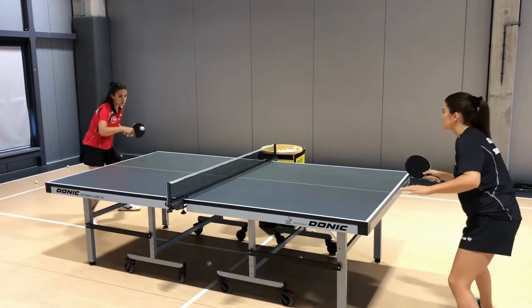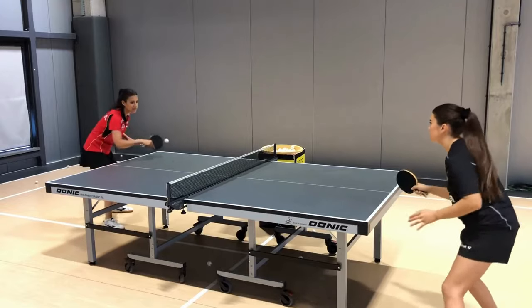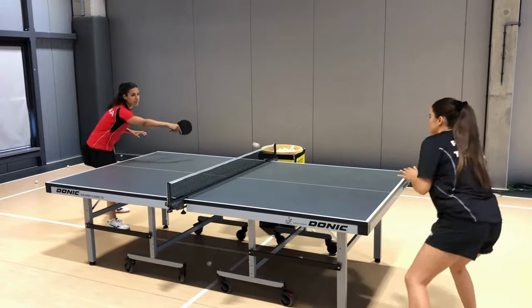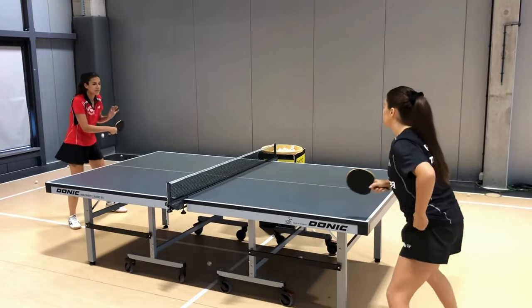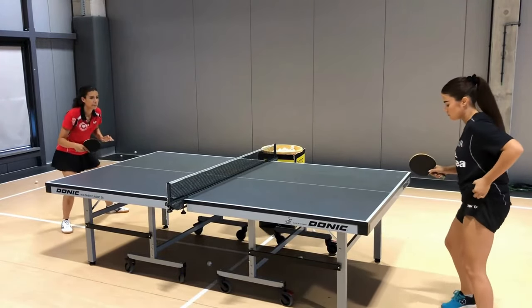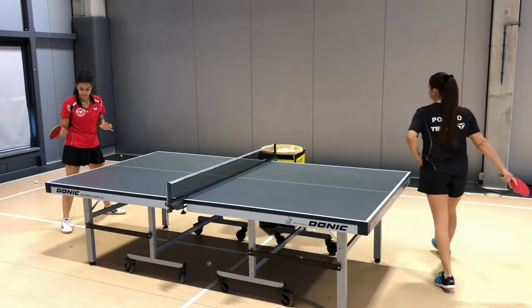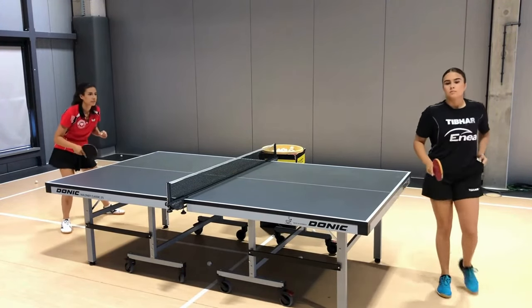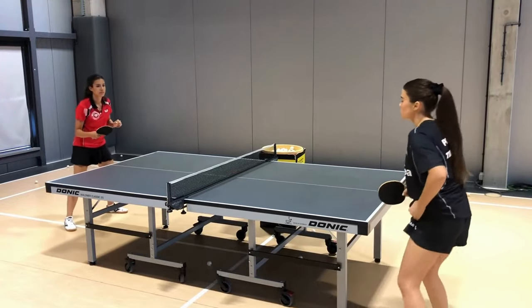We should give straight empty balls, choose the right moment, and then finish the action. See how it works: serve empty, long pip returns empty, and we play the finishing stroke. Empty service, empty return, finishing ball.